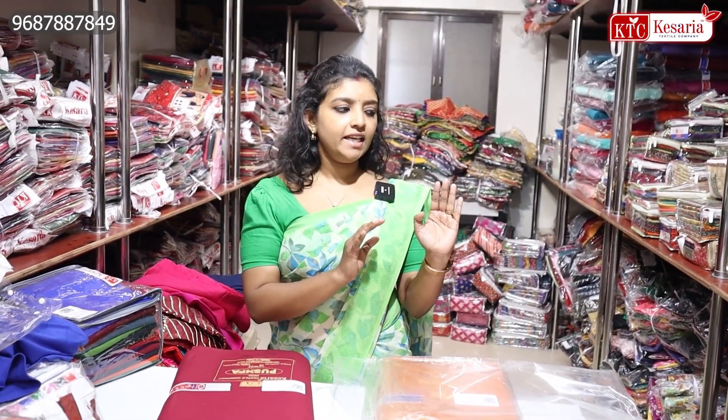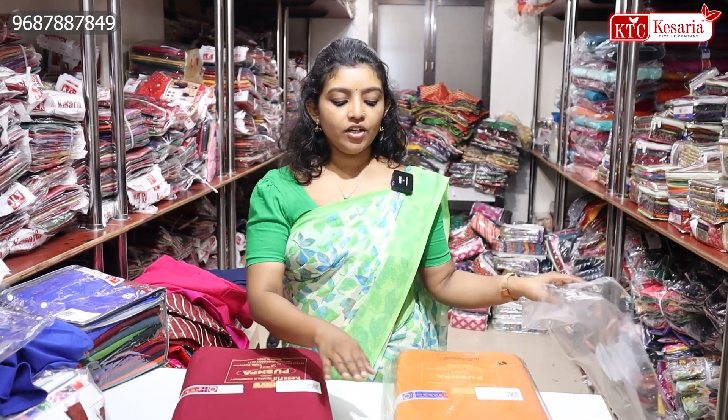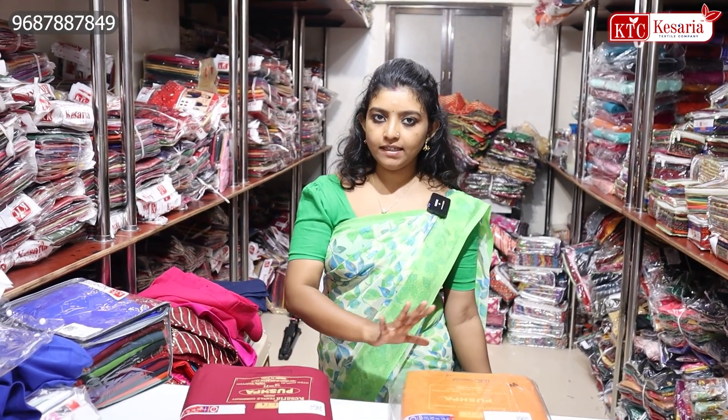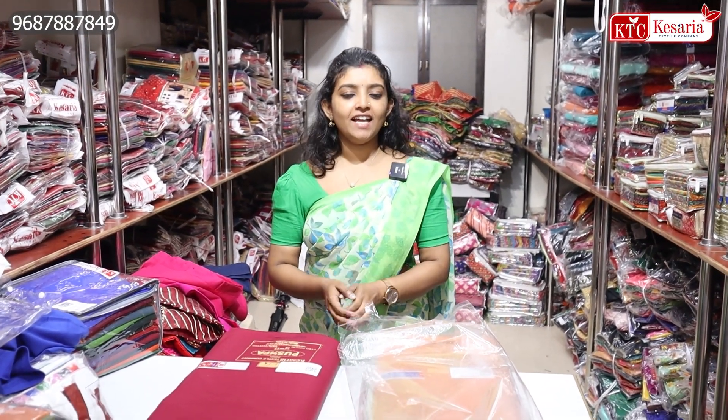This is a very special stitching shop, because we have a blouse material section. You can also have blouse materials and collections available in this area. This is an undress-cutting material. This is a dark and light color, a very special collection of cotton fabric. You can buy a variety in this area, a variety collection, with a minimum order for the product.